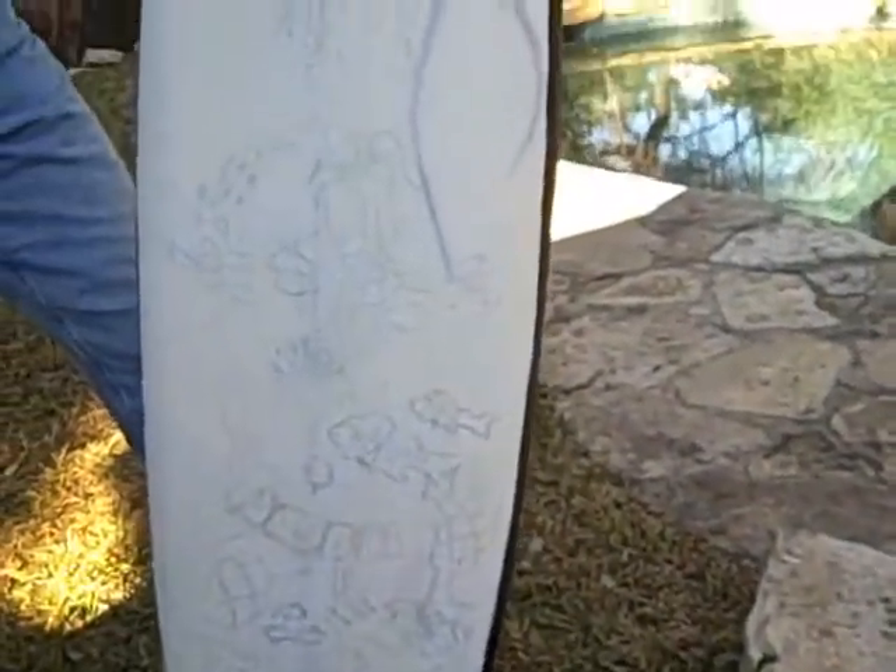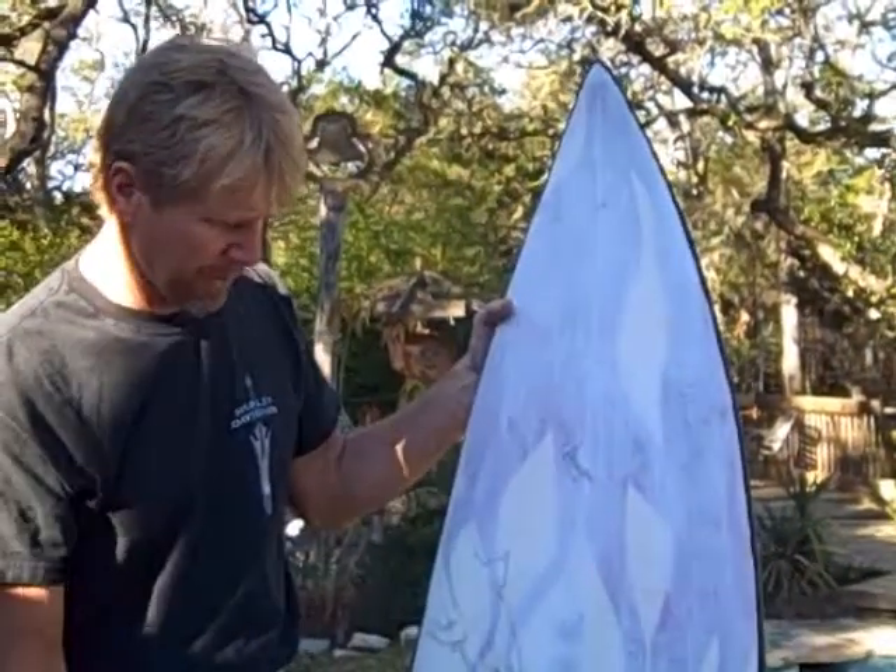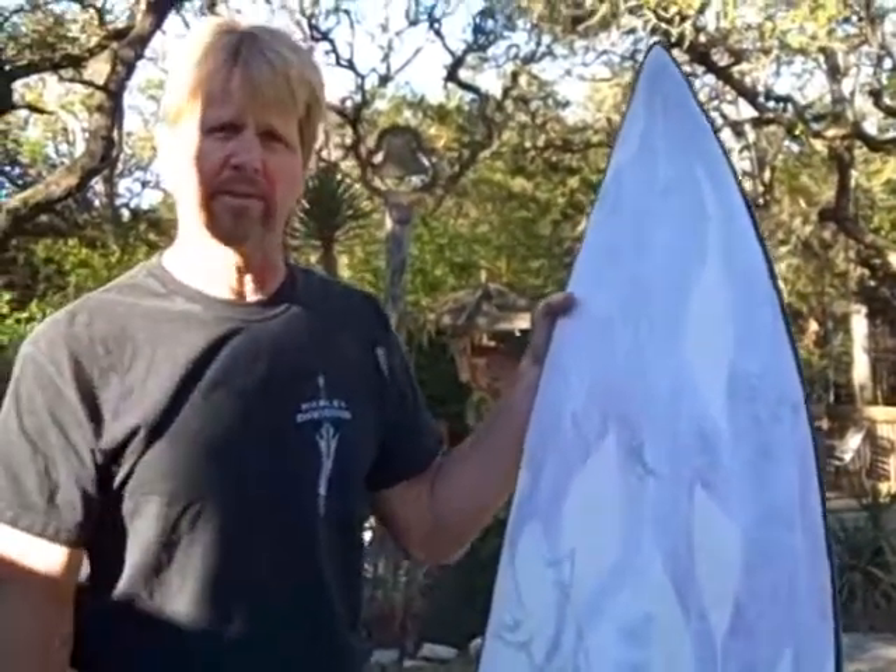Now, don't worry if you don't know how to draw. You can always go on the internet, pull up a picture, look in your surf magazines, copy them, just put them on there. It's real easy. I do the same thing.